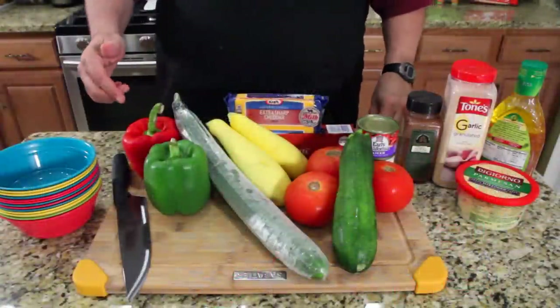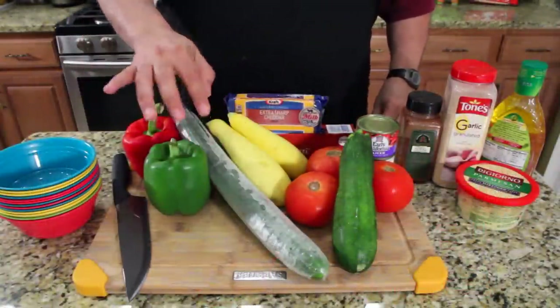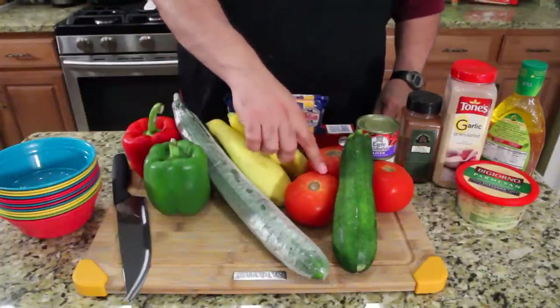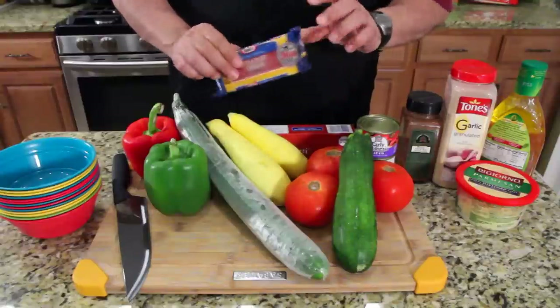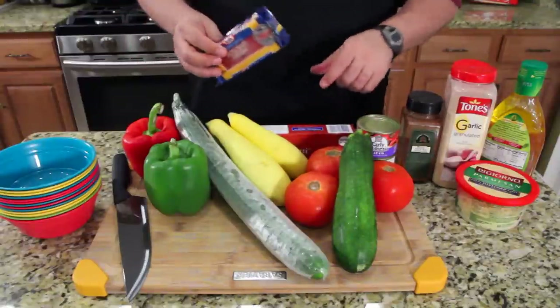Let's run down the ingredients. I have two different colored bell peppers, an English cucumber which has less seeds than a regular cucumber, yellow squash, zucchini, three Roma tomatoes, sliced black olives, some extra sharp cheddar cheese, and a box of thin spaghetti — not angel hair but the one up from it.